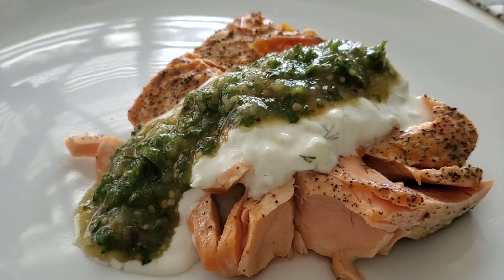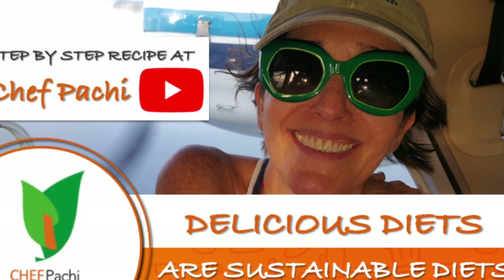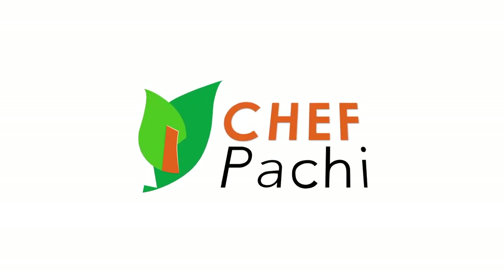Remember, with Chef Pachi, delicious food amazingly. Enjoy! Delicious diets are sustainable diets. Subscribe and turn on the bell for recipe updates. For more information, please visit our website. Bye!